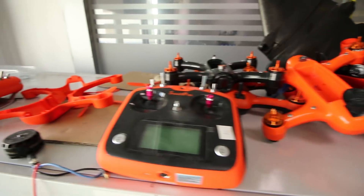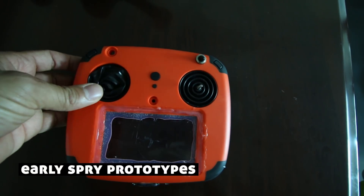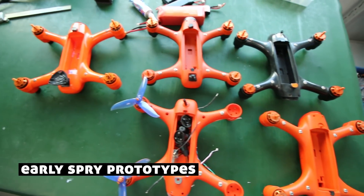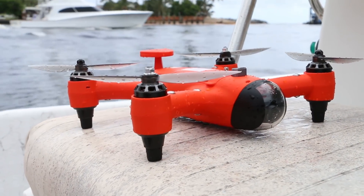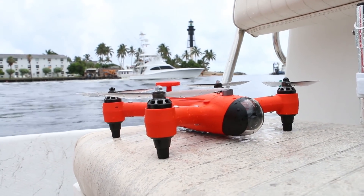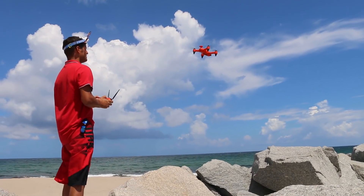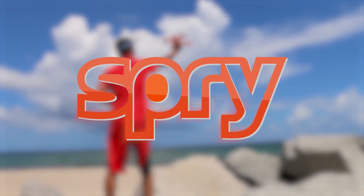We've spent years in the design stage to push the limits and redefine the capabilities of drones in general. The only thing that's missing to make the Spry a reality at an affordable price is you. By supporting this project, you will be the first to get your hands on the very first Spry. Check out the different reward levels and help the project go viral by sharing it with all your friends. We'll see you next time.